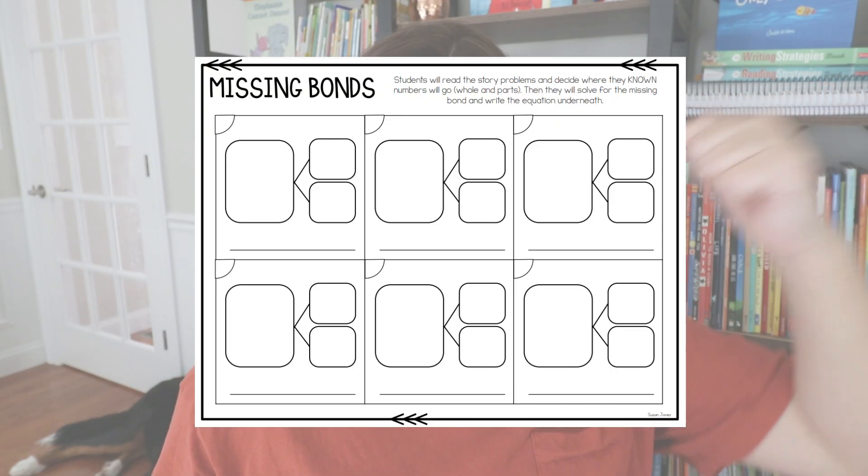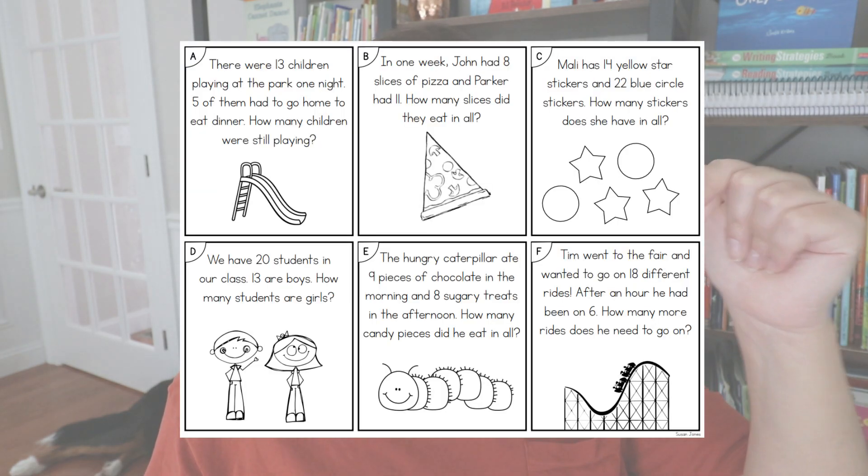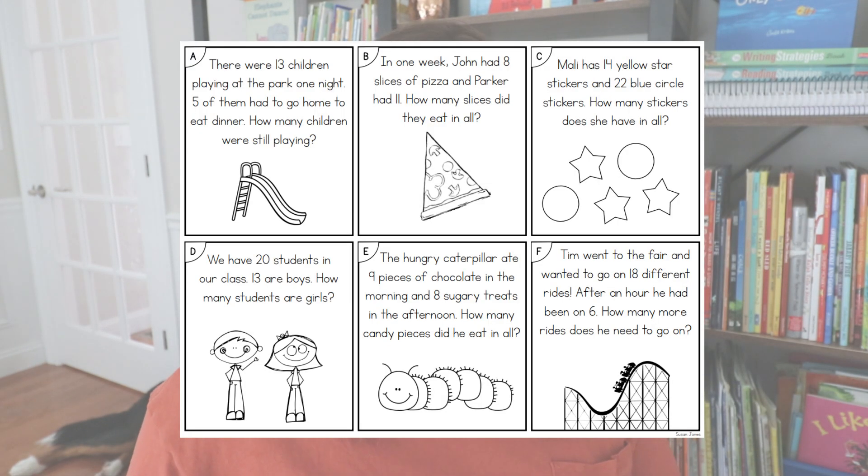Roll a Bond is part of a number bond freebie I uploaded to TPT. Inside, it also has a number bond mat you can use for any of those hands-on games, a missing bonds sheet, and 12 story problem cards for students to read or for you to read aloud — they decide which parts of the story are the parts and which is the whole, then solve. It also has some fact family content. I'll link it in the description.